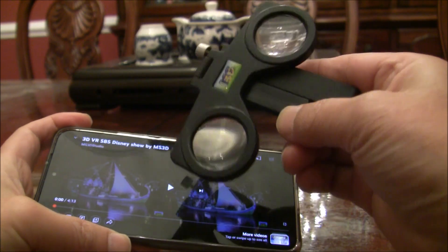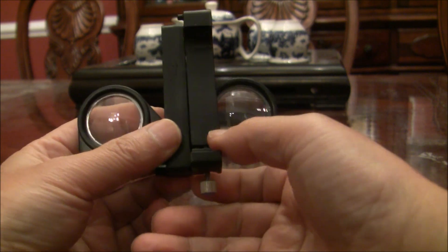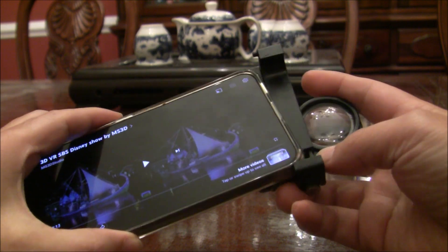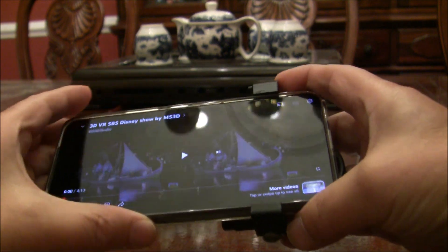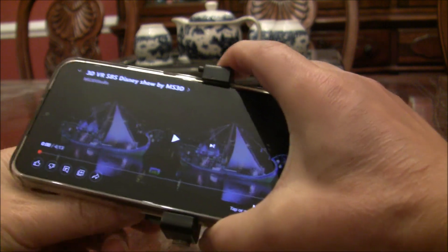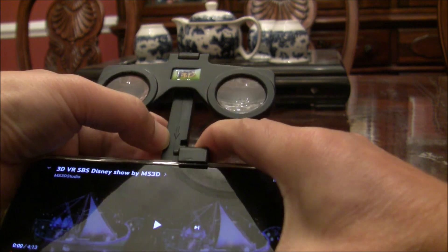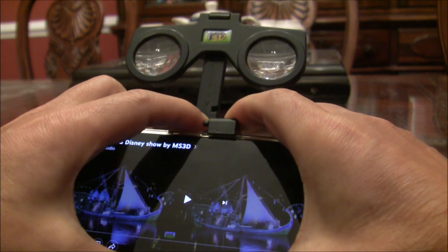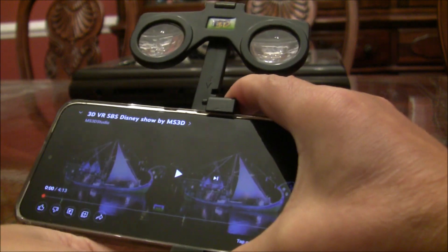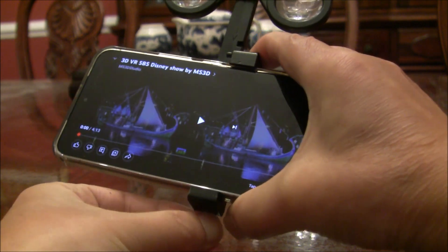You use these glasses like this. There's a snap screw — loosen it, open it wide enough to slot the phone in. Then align it so you can see the line arrow here, which shows you where to point to the center line between the two pictures side-by-side. Once you get it there, simply tighten the screw.